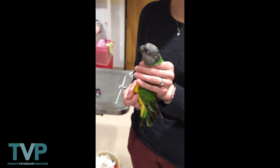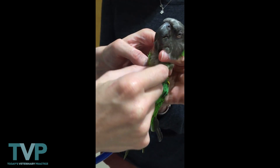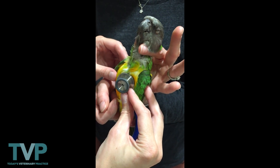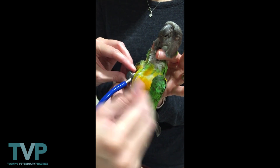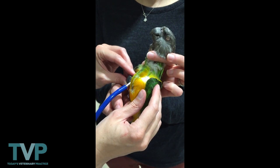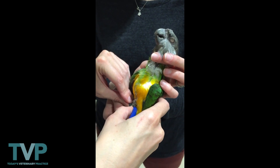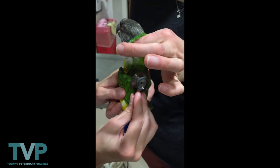From there we move down and palpate for the crop and the neck, making sure there are no masses and no food in the crop. Then we take a listen to the heart, listening on one side of the keel and then the other side of the keel to get a rate. Then we listen to the air sacs down below the keel, and then we listen to the lungs right in between the wings.